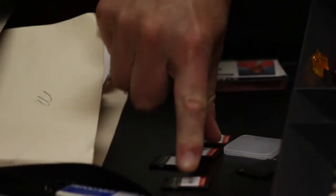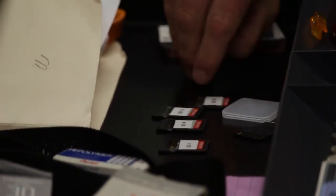SD cards for the cameras can be found within Mr. Black's desk, but be sure to ask for permission before looking for these.